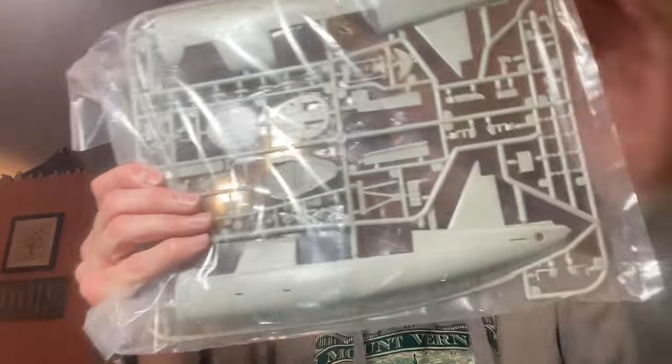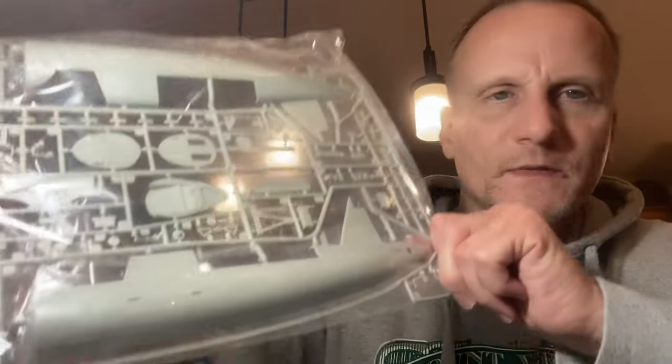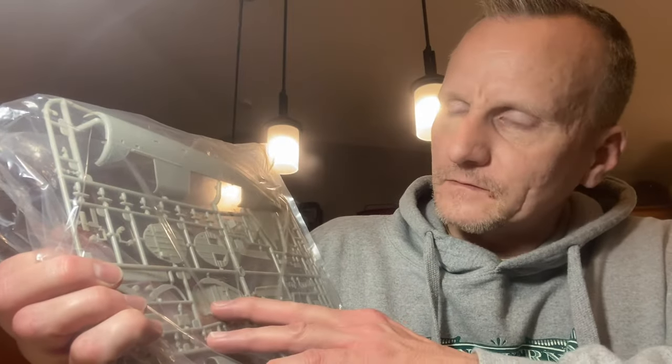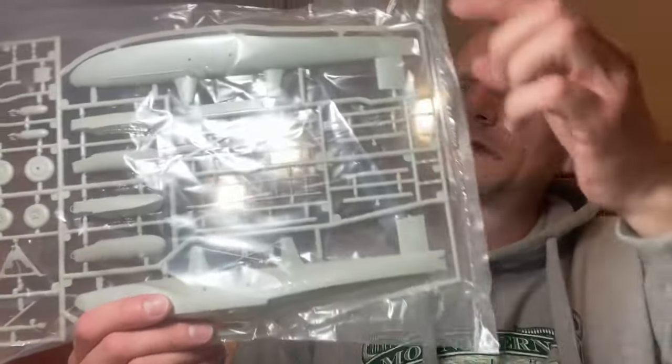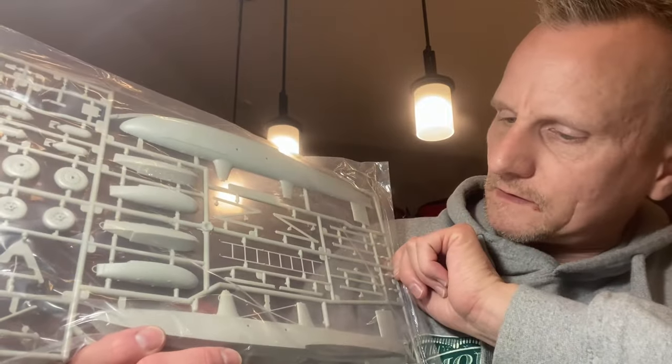Here is the kit itself — I haven't taken anything out of the plastic yet. I'm going to leave everything in the plastic until I actually start building on this thing. But the detail on this thing is absolutely gorgeous — really nothing that I would say is lacking or wanting on this kit. Nicely done by them. I'm not going to take all the sprues out, but you can see you've got your main pontoon halves, and then your smaller pontoons that are on the wings. Very, very nicely done.